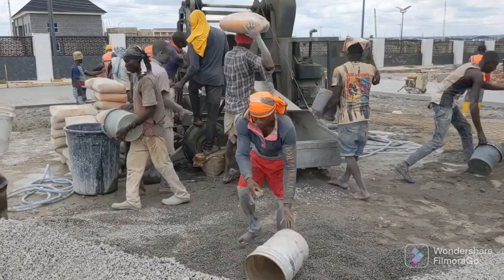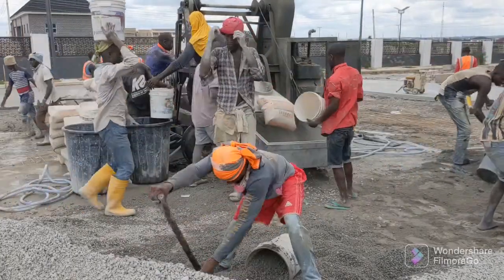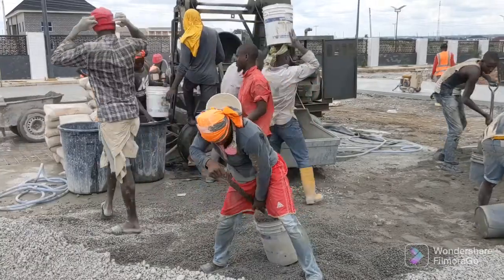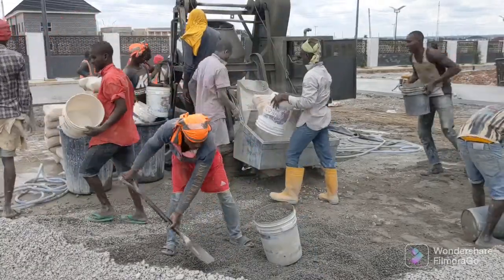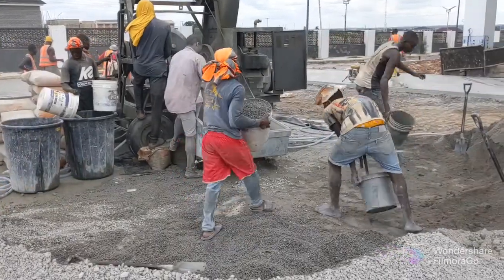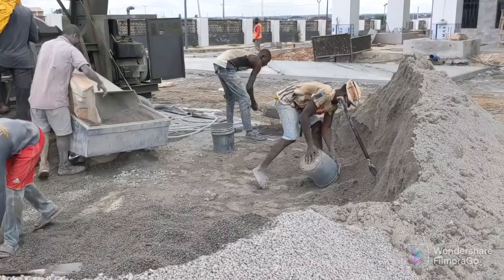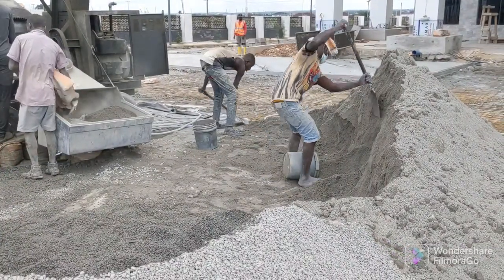Our rock is split into two types: we have half-inch rock and three-quarter inch rock. For the three-quarter inch rock we have three parts, and two parts of the half-inch rock. Then we have four parts of sand.